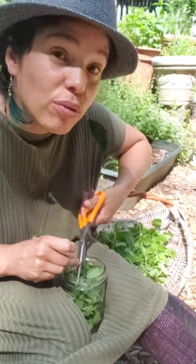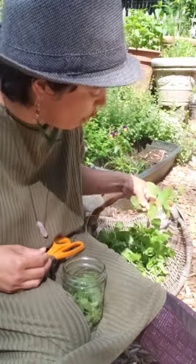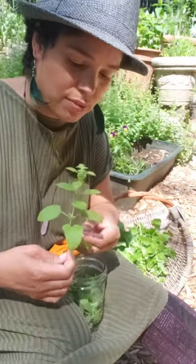I have 100 proof vodka, I have a glass lid, I have a label, a pen, parchment paper, and then I have patience — because it takes 6 weeks for this remedy to be ready.